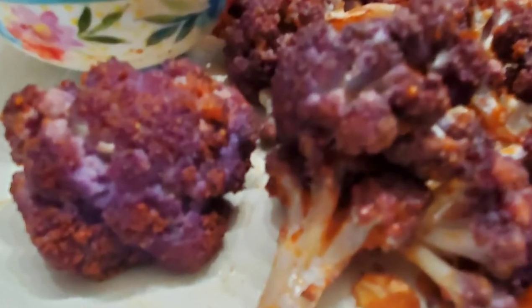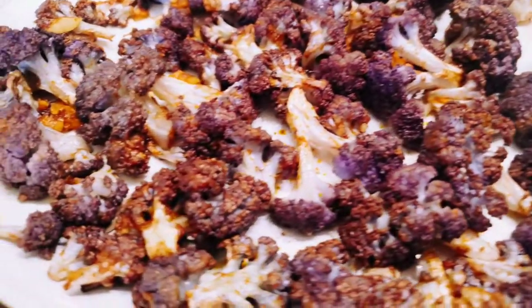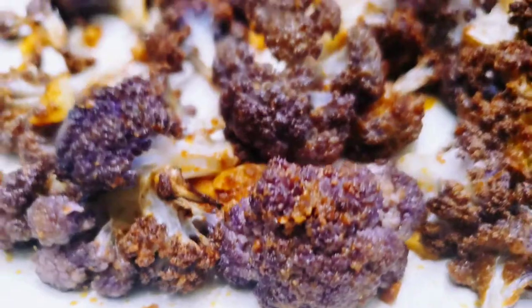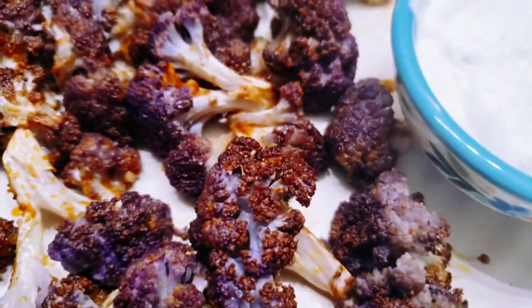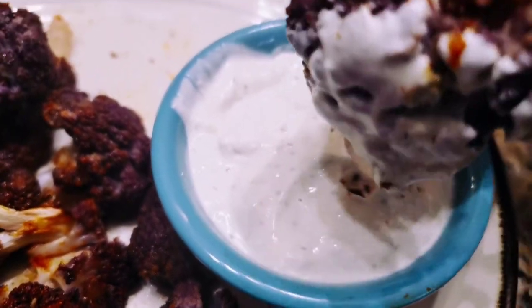Hello everyone, welcome back to my channel. I hope you all are doing good. Today's recipe is air fryer roasted purple cauliflower. These are so crispy and each bite is tender and begging to be munched. The purple color becomes even brighter after roasting. These are so delicious with minimal seasoning, and they're great enjoyed with a french onion sour cream dip.